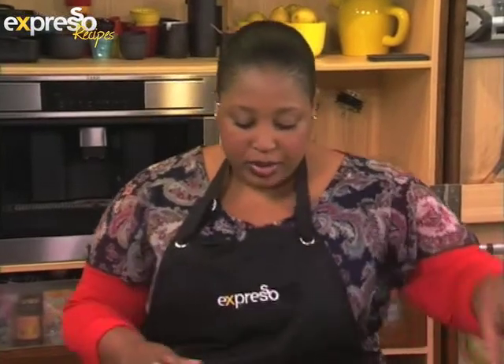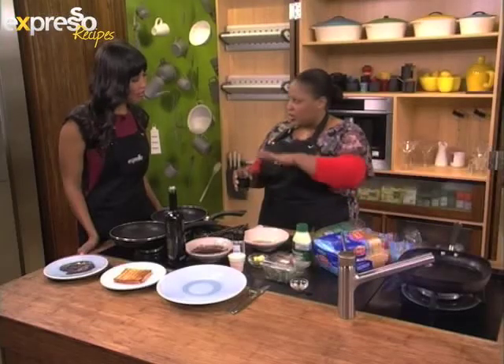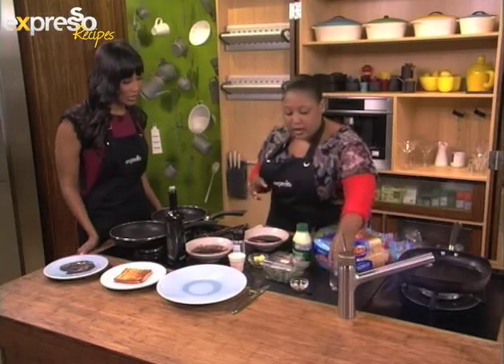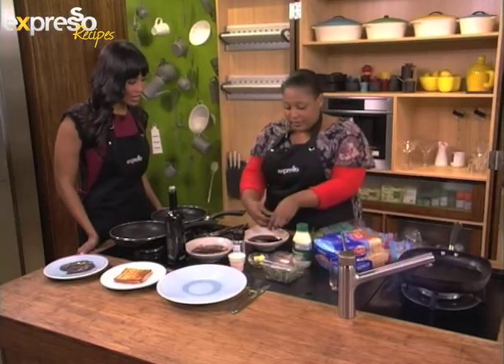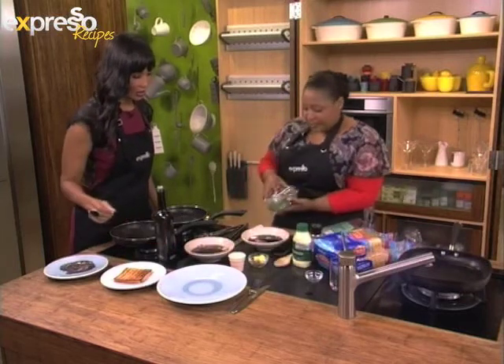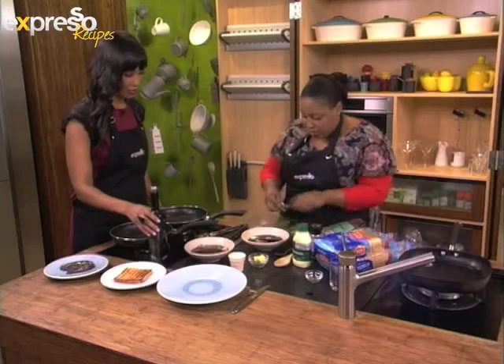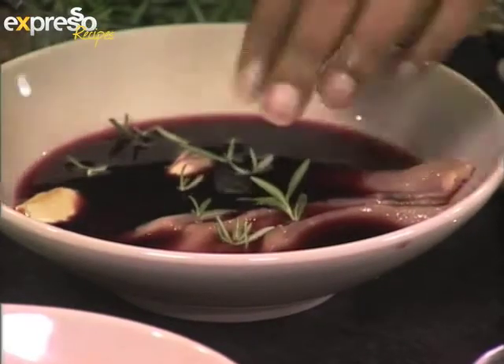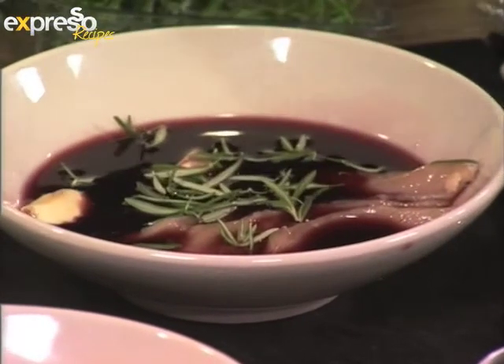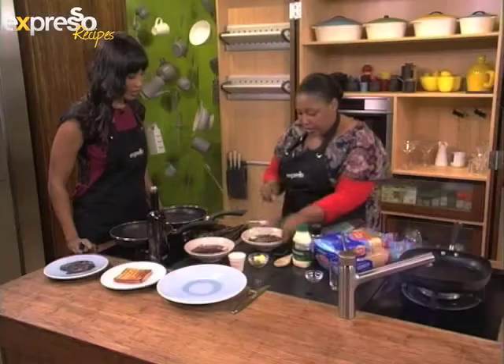So we're making saucy prego salmies, as you just said. Let's start with our chicken that we're going to marinate. We've got some chicken breast that we've butterflied, so we sort of cut it so it's flat. We're marinating it in some wine — red wine — a bit of garlic, and some rosemary. Just going to put some sprigs in there. You marinate this in the fridge for a day or more — the longer, the better the flavour.